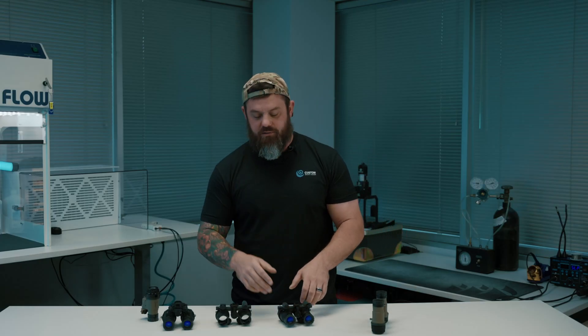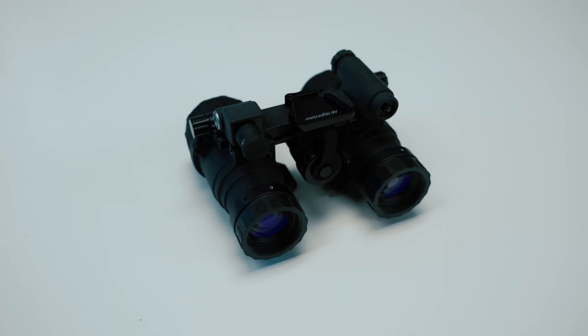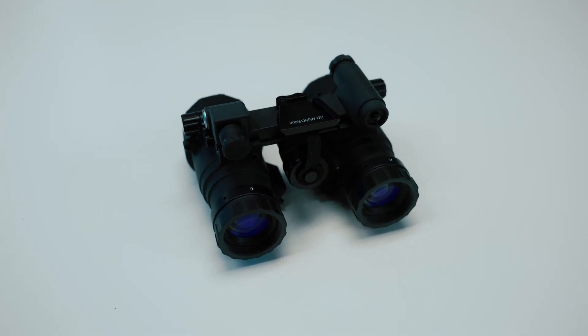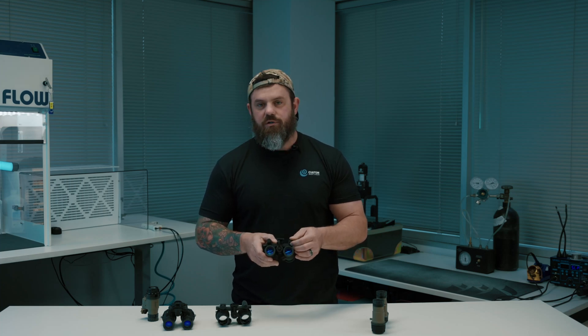I don't know if we ever did a video on this because my memory is terrible — concussions and all that — but I think I recall talking about this thing. This is the AB Night Vision RNVG VG. VG stands for Variable Gain, and this was AB Night Vision's first product offering that featured manual gain functionality.